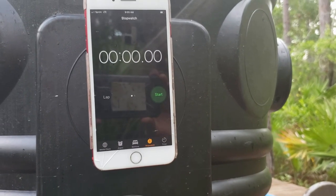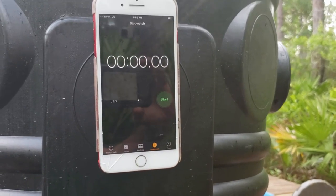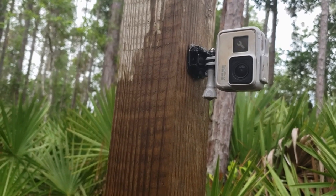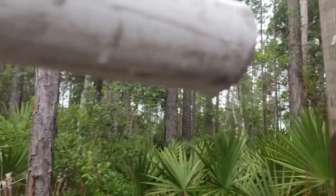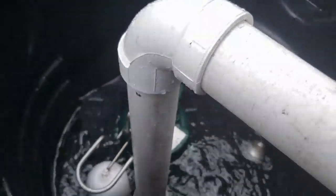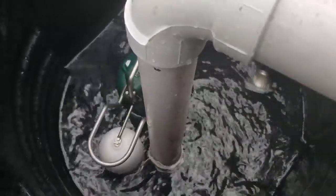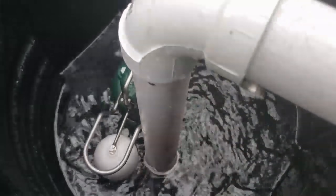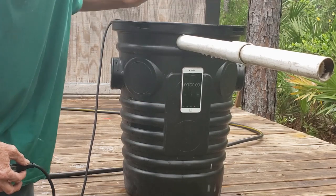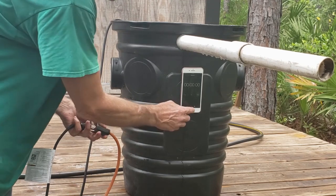We've got our stopwatch attached to the sump pit and the GoPro set up to show you the water coming out of the inch-and-a-half pipe. We're filling up the sump basin all the way up — 32 gallons. Let's see how long it takes to remove the water. I'm going to press start and plug this pump in.